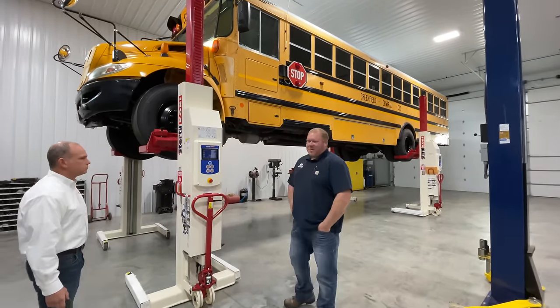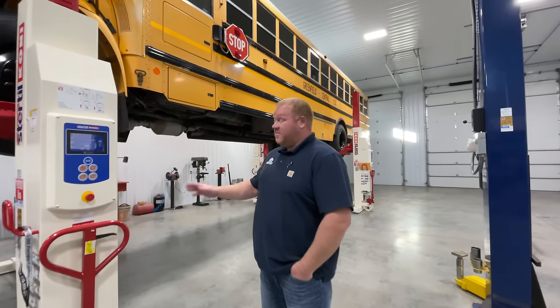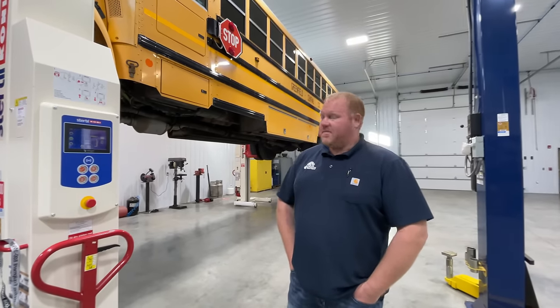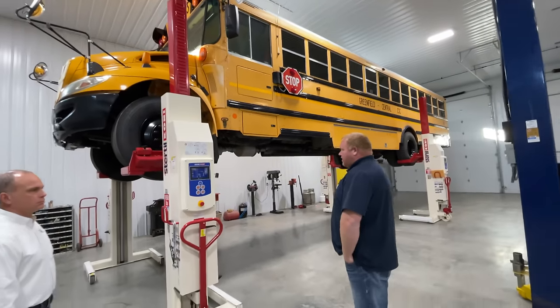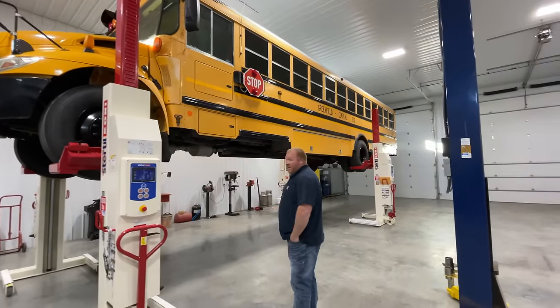These are the wireless 24-volt Stertil-Koni mobile columns. This particular model is rated at 18,500 pounds per column. We've got a bus on here — they're excellent for this type of work. A lot of bus garages, we use them just for general maintenance inspections.